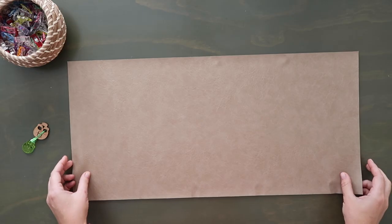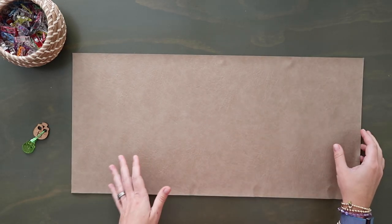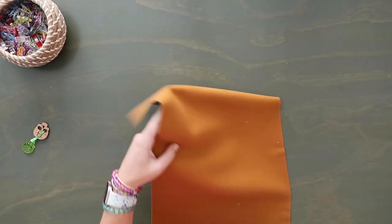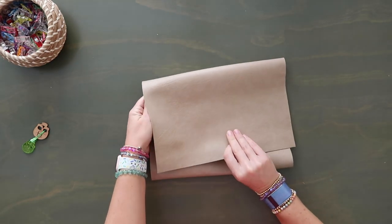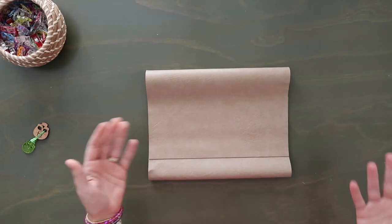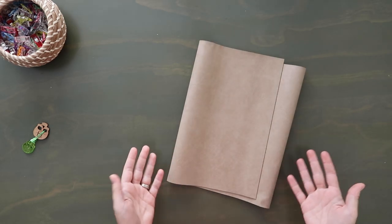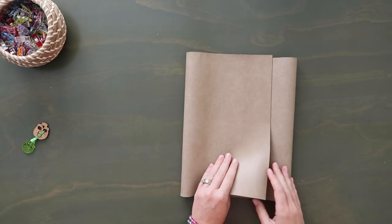One thing to think about — if you have a directional print, this is how piece A is going to end up: the bottom folds up and the top folds down. Think about that when cutting your material. For this month's kit we're not using any directional print, but in my first one we did, so that was something I had to consider. We're going to flip this wrong side up, looking at the top edge.